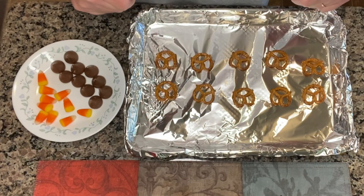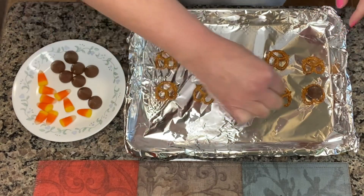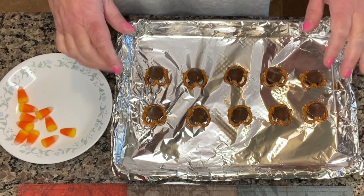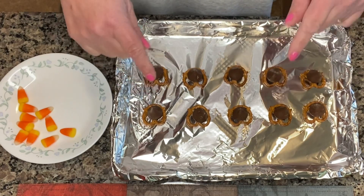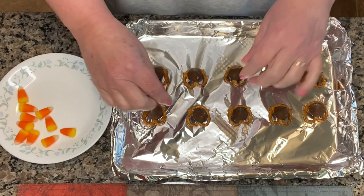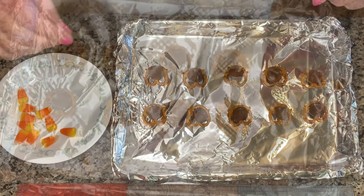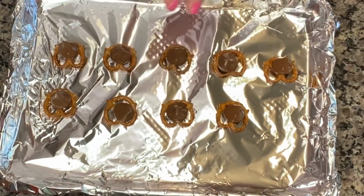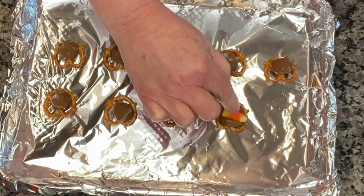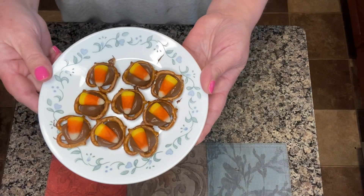I've got 10 pretzels laid out here. What you're going to do is take each Hershey kiss and place it right on top of a pretzel. I have preheated my oven to 350 degrees, and what I'm going to do is pop these in just like this for probably one or two minutes. You don't want the Hershey kiss to melt all over the place — you just want it to get really soft. You can see they get kind of shiny and melty, and then you're going to take a candy corn and just push it down in there just like that.